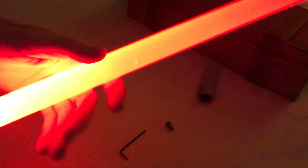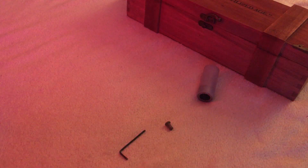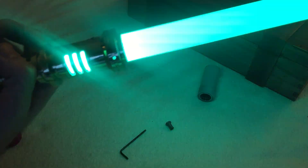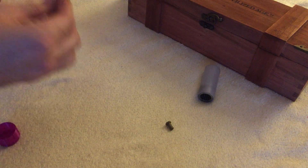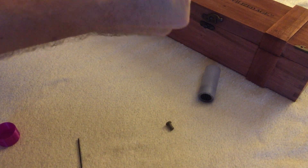It just needs a little bit more sensitivity. It's nice. So this is the saber — it has some more sound fonts but that's it for now. Let's pull the blade out. Yeah, it's really a snug fit.